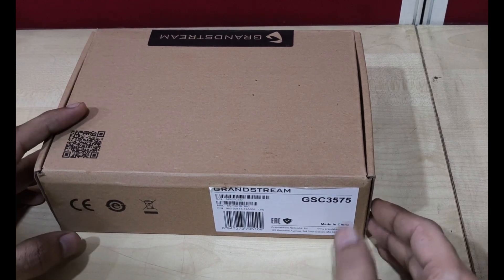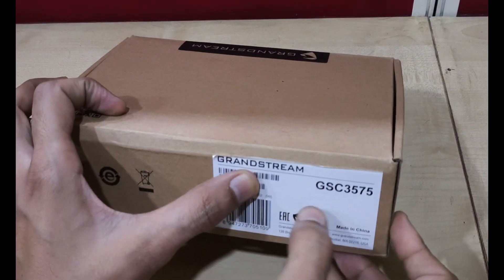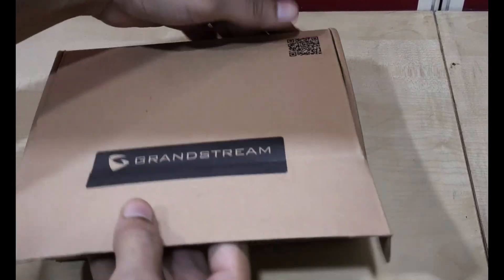Welcome back to VoIP Knowledge. Please subscribe to the channel and hit the like button. Today I am going to unbox the newly launched Grandstream GSC3575.